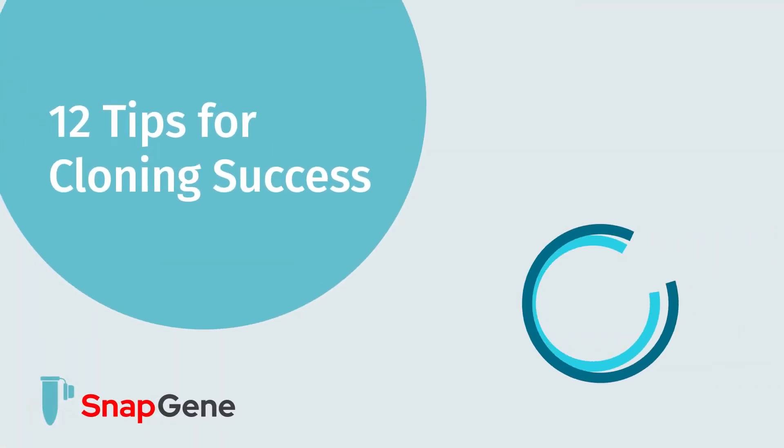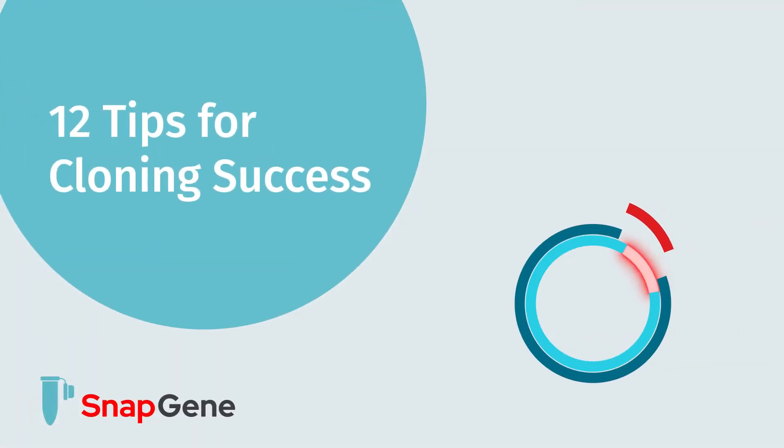Welcome to general tips for cloning success. We want to give you some general tips for success in the lab. Some of it may sound trivial, but most of it was learned the hard way by someone.